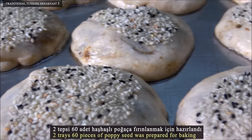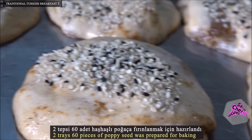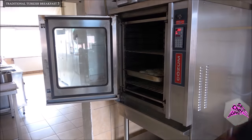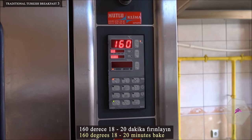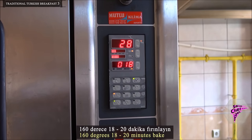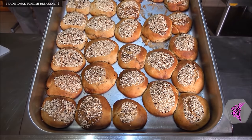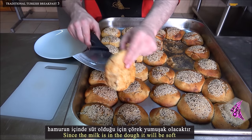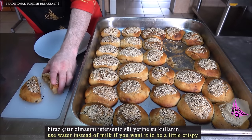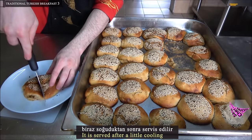60 pieces of poppy seed doughnuts have been prepared for baking. Bake at 160 degrees for 18 to 20 minutes. Since milk is in the dough, it will be soft. Use water instead of milk if you want the doughnuts to be a little crispy. Serve after a little cooling.